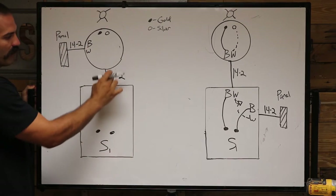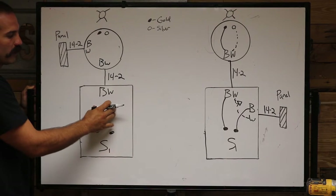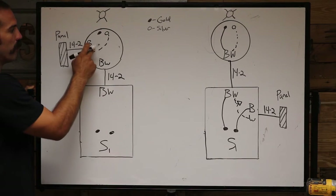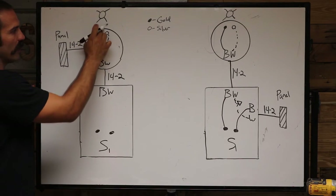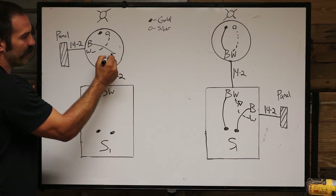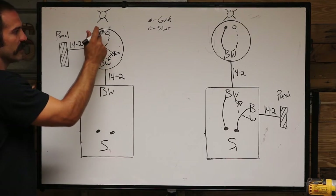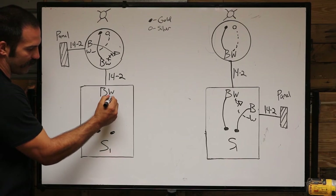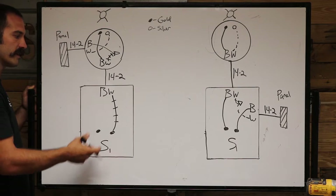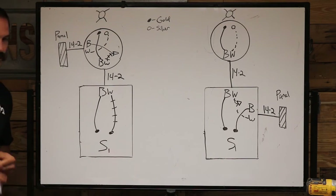The other example is where the power comes into the light first. We have 14/2 coming in with a black and white, and then 14/2 running between our light and our switch. We'll start with the neutral wire — we do not need a neutral at the switch, so the neutral wire goes straight to the light on the silver screw. The hot wire cannot go straight to the light, so we bypass it and attach it to the white wire, which is now a re-identified hot wire, tapping those two together with a wire nut. The black wire acts as our switch leg and goes to the gold screw on the light. The re-identified white wire, now the hot, gets electrical tape on it to let another electrician know it is actually the hot wire. The switch leg attaches to the other gold screw on the switch.